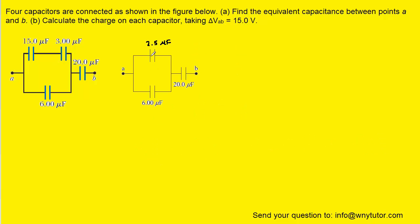Here is that 2.5 microfarad capacitor, which came from combining those two. Next, we can combine this capacitor with the one beside it. We'll notice that those two capacitors are in parallel with one another. When capacitors are in parallel, the equivalent capacitance is simply the sum of the two. When we add them together, we end up with 8.5 microfarads.